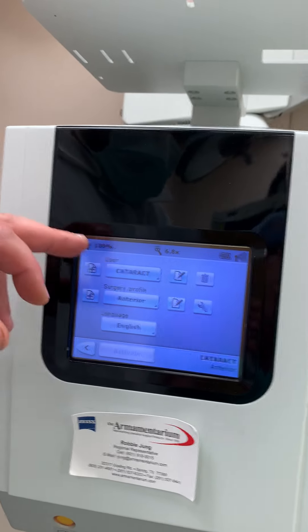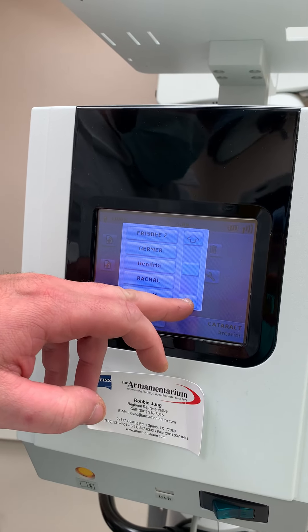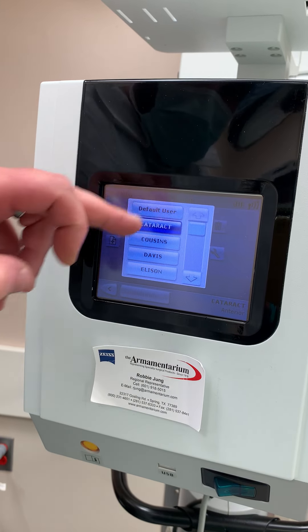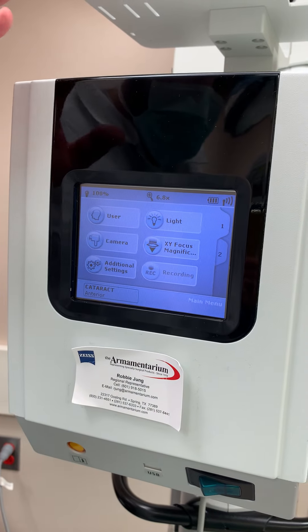Some facilities use different users. To switch users, you go to User. You do have different users in here, so just select it and then hit Back. It'll reload all the settings that you have set in there.